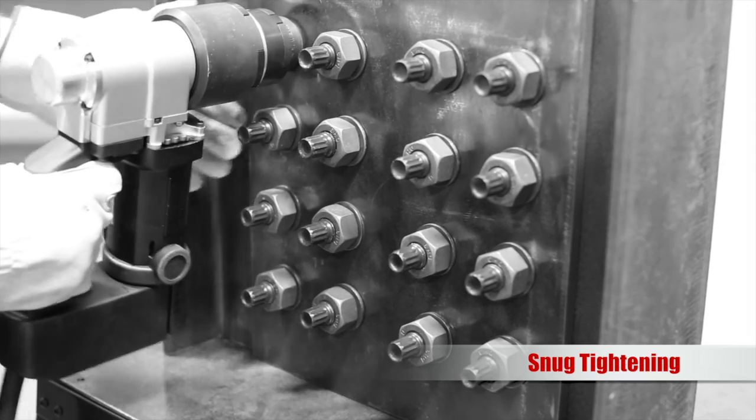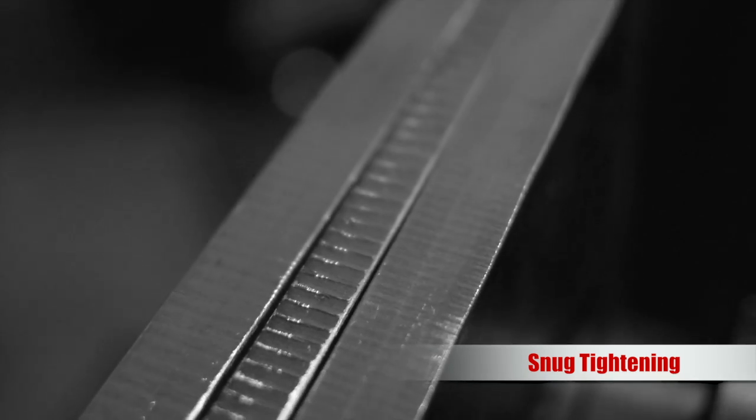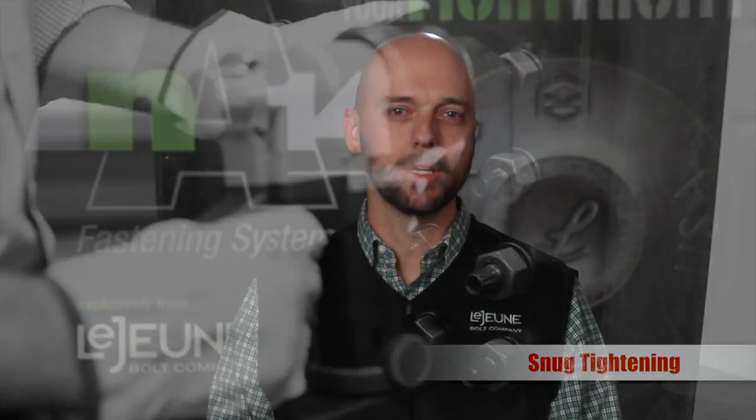Pull and hold the trigger. The tool will turn the nut and hold the bolt. When the calibrated snug value has been reached, the tool will automatically stop. Release the trigger and proceed to the next bolt until all the bolts are snug tightened.